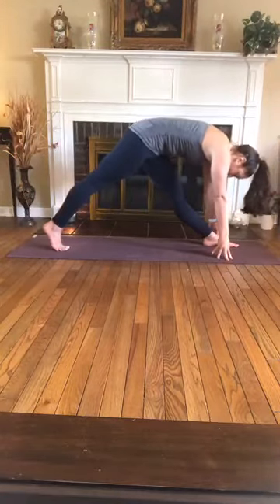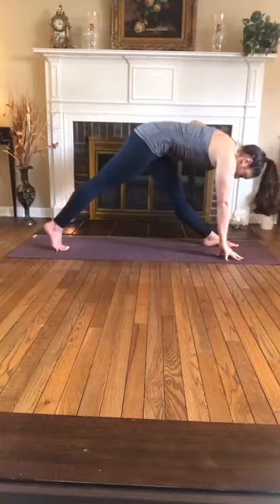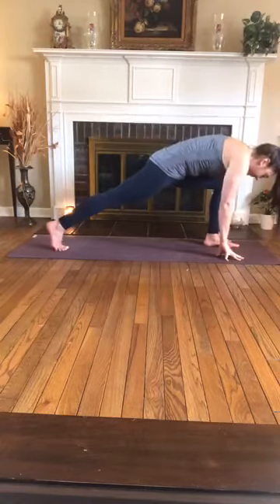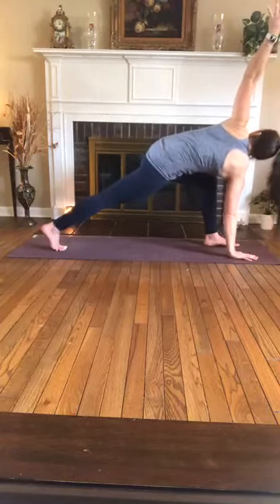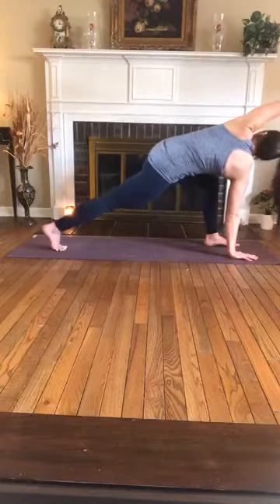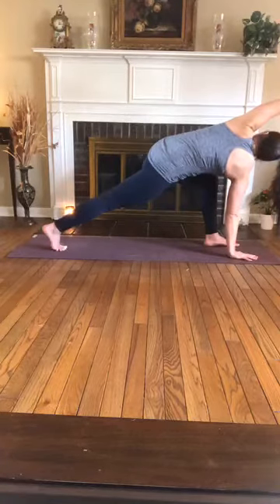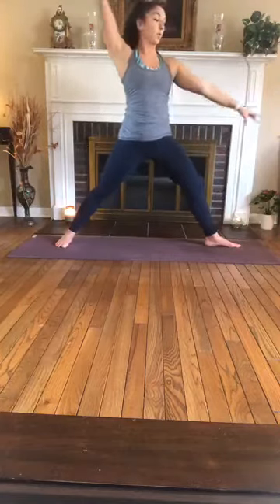Inhale straighten, exhale bend. One more — inhale straighten, exhale bend right knee. Inhale, plant left palm, reach right arm overhead — simple twist. Exhale, inhale, reach the right arm overhead, extend it, breathe here. Exhale, one more, exhale, release — fingertips to the mat, plant the back foot, cartwheel up, warrior two. Settle in — back foot spins parallel to the back of the mat, arms in a T, right knee stays bent.